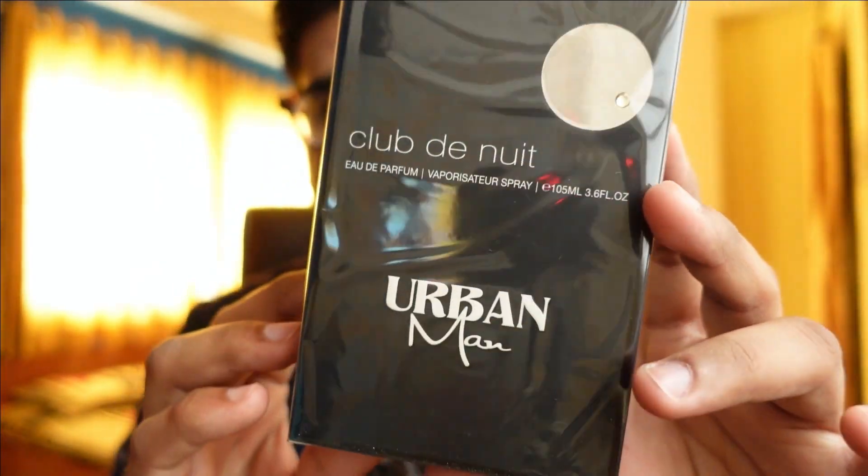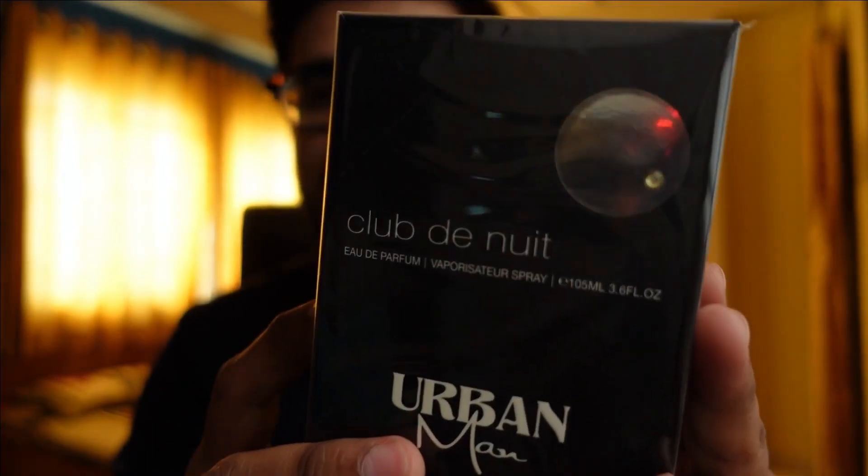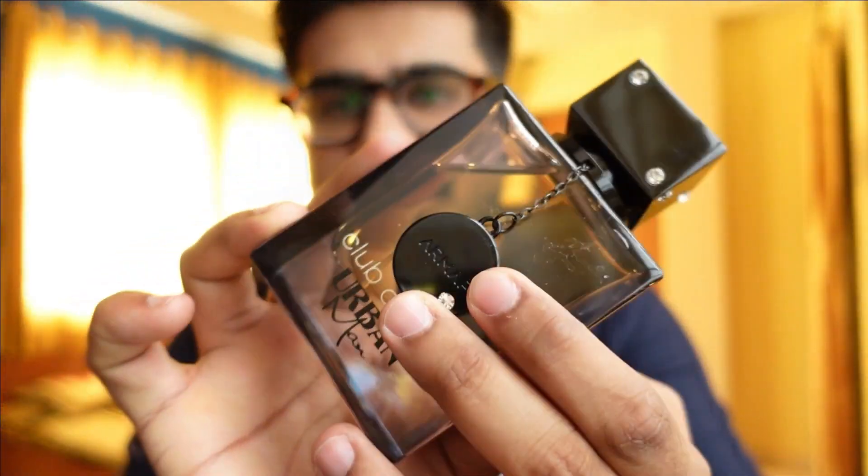So talking about Club De Nuit Urban Man — this is how the box looks like. It's a typical Club De Nuit box, similar to every other box. The sillage and all those boxes are different a bit in color, but the construction is almost the same. The bad thing about this perfume is that it's not highlighted that much in the fragrance community, and I don't know why. So I thought, let's give this one a try and see how it goes.